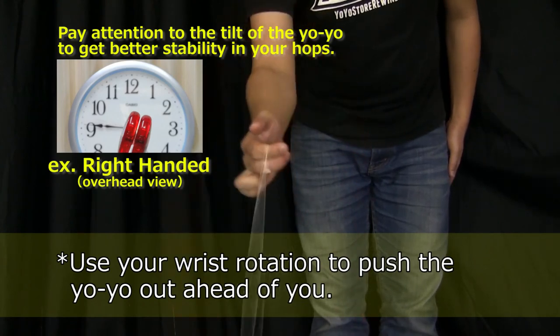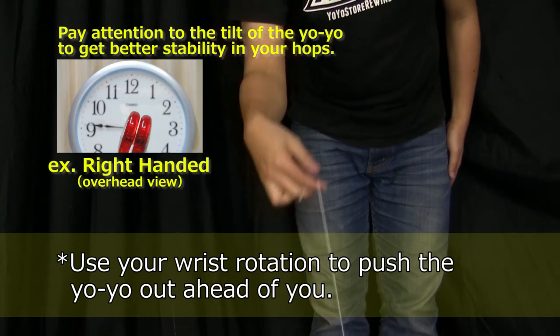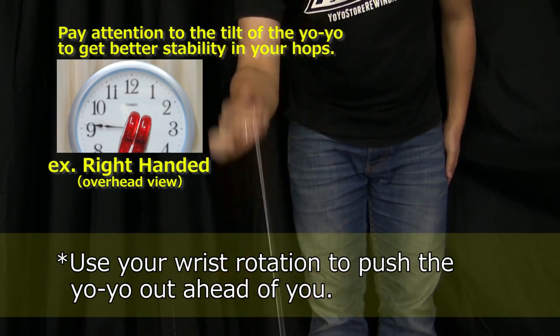For your right hand, keep the tilt in the direction of one o'clock. For your left hand, keep the tilt at eleven o'clock.